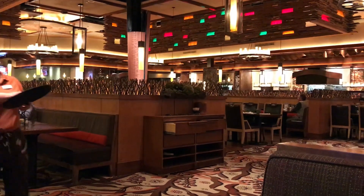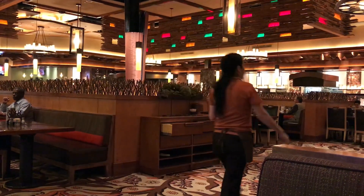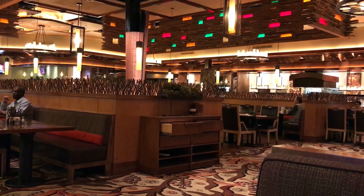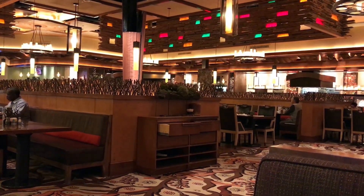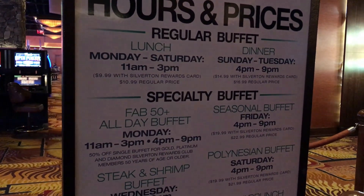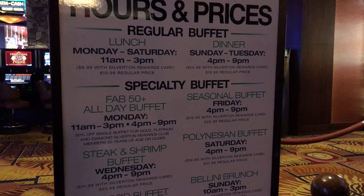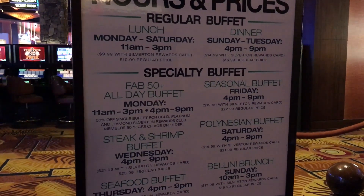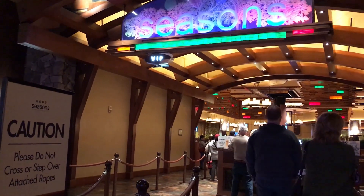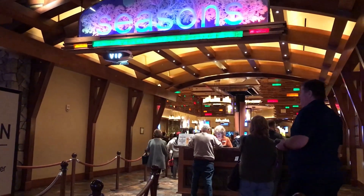So that's the Season's Buffet here at the Silverton for lunch. If you go into it thinking you're going to get $9.99 worth of value but not much more, I think you'll be pretty happy — I know I am. Thanks for watching everybody! Please give this video a thumbs up if you liked it, leave a comment and let me know what you think about the Silverton buffet, and be sure to subscribe for more — because there's always more to eat when it's All You Can Vegas!